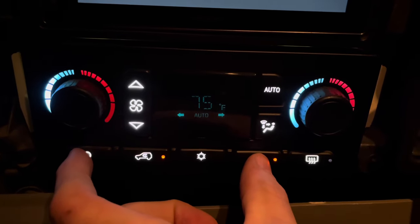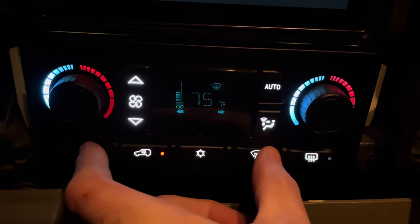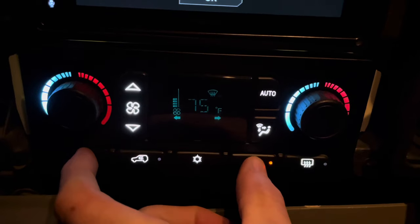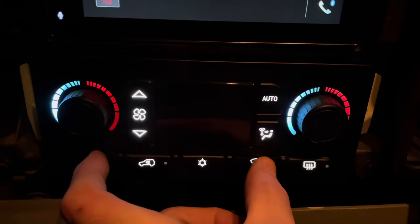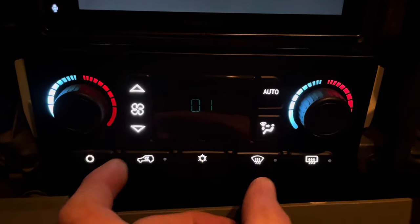You need to press and hold the power and defrost button — sometimes it takes a few attempts. Now we're in calibration mode.